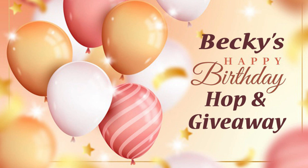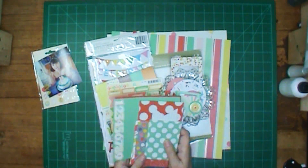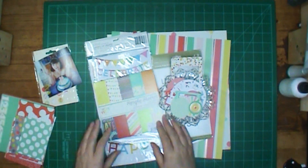Hi, it's Ronnie, and welcome to Becky's Happy Birthday Hop and Giveaway. That's Becky of Becky's My Creative Life here on YouTube. She's having a birthday, and I'm so glad I got invited to join in on the hop.